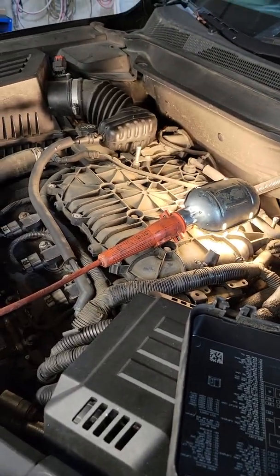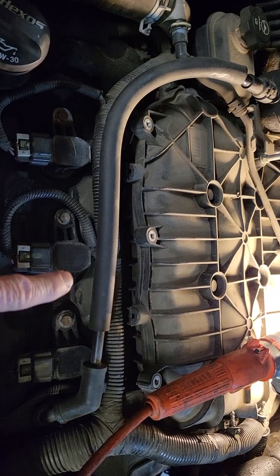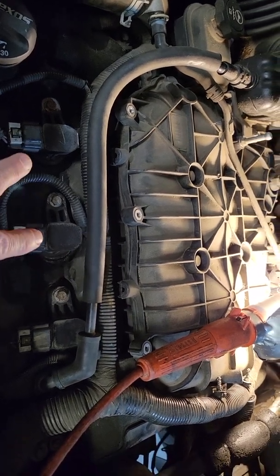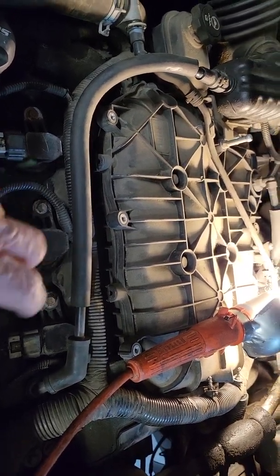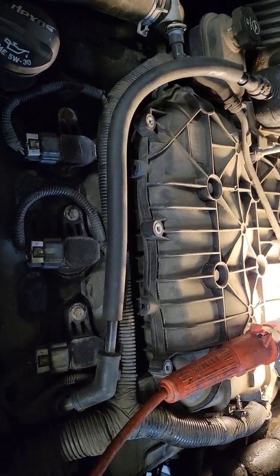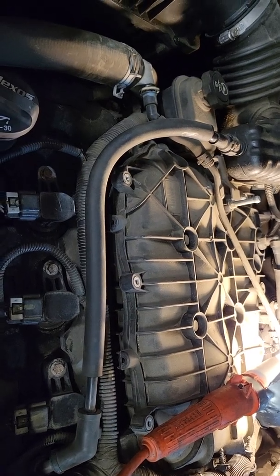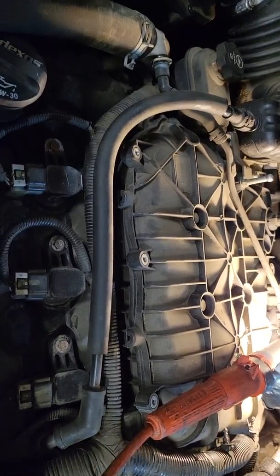This is a 2012 Chevy Equinox. It is misfiring on cylinder 4 and I've changed the plug on cylinder 4. I've swapped the coil between cylinders 2 and 4 and it's still misfiring on cylinder 4. It's an occasional thing, so I think at this point I'm going to believe that it is the injector.